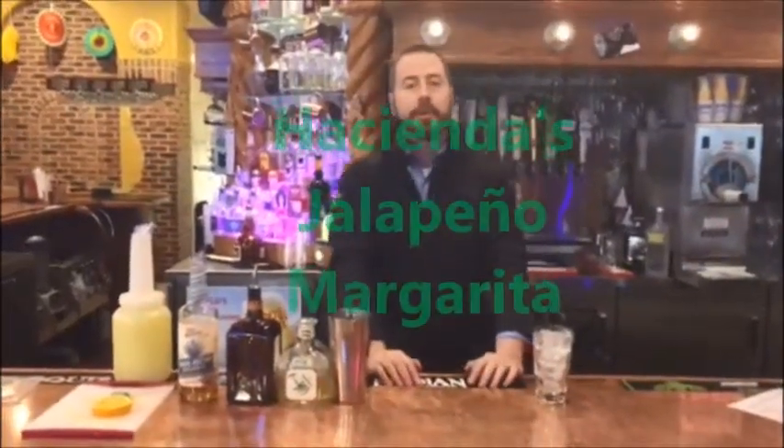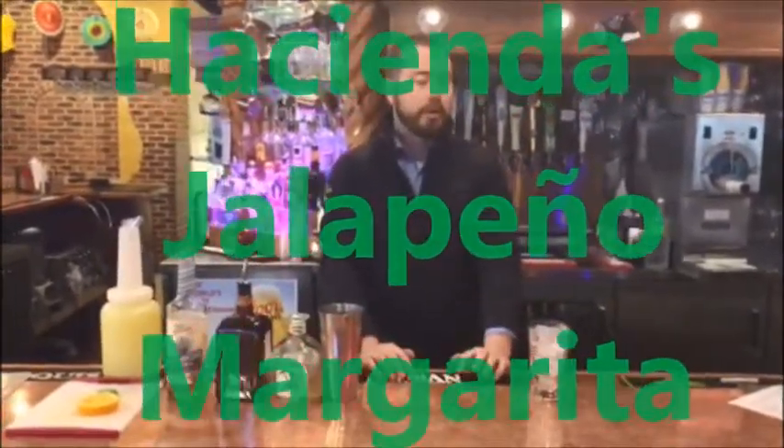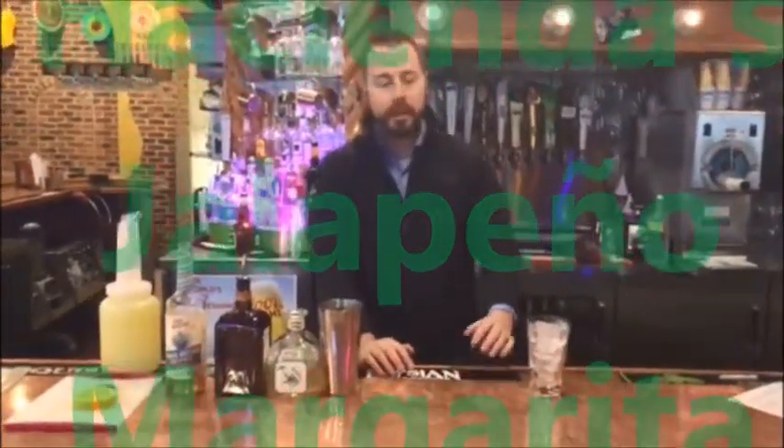Hello everyone. In this video we are going to do our jalapeño margarita. We did a video earlier on infusing the tequila and now we're going to actually make the drink.